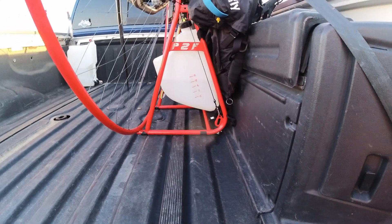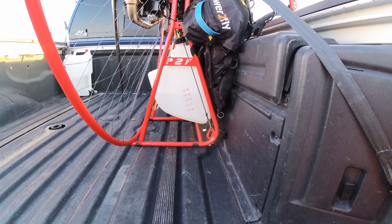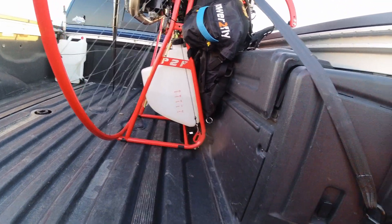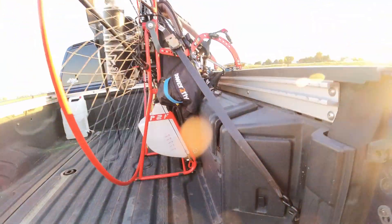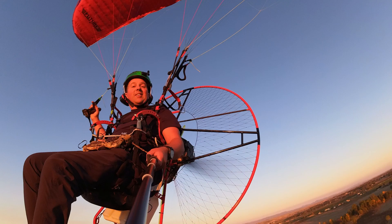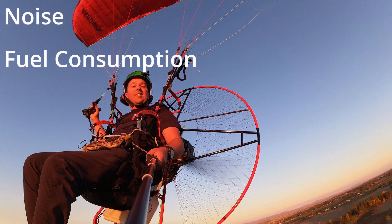Right before our flight I fueled a little bit more and now we have just over 5 liters. So let's go fly for 30 minutes and see where we end up. In this video you will see me flying the Quattro, and three points I wanted to cover are power, noise, and fuel consumption.